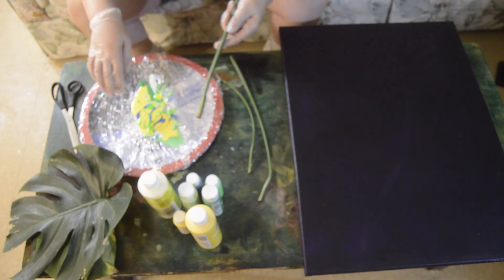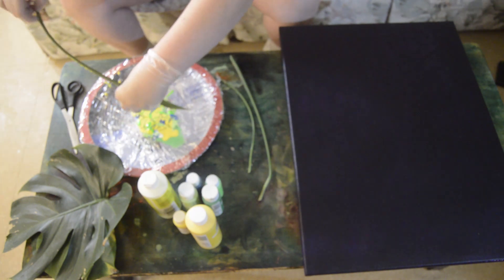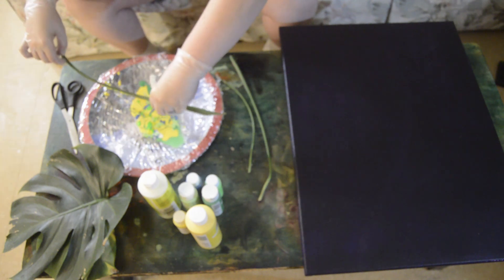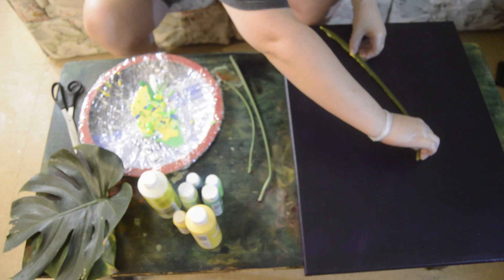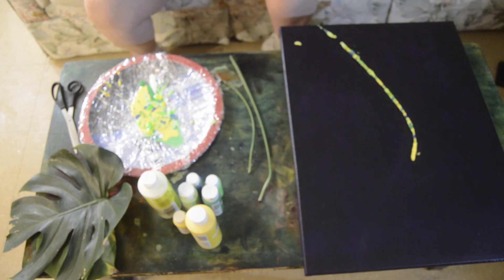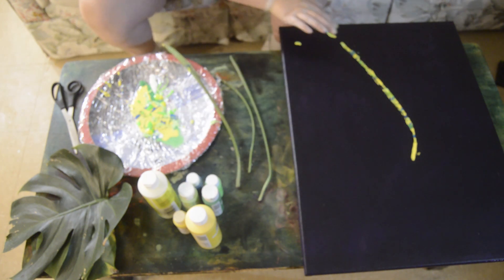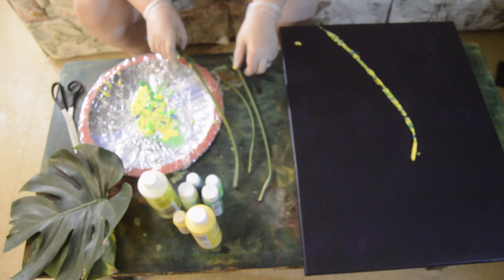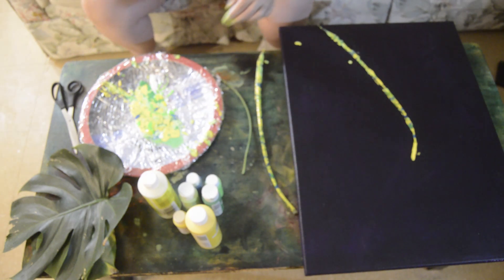Now I want to do the stems first. I'll make sure I didn't miss anything. I knew I missed a spot — just going to fill in right there. I'm going to do that with the next one, making sure the whole thing is covered.